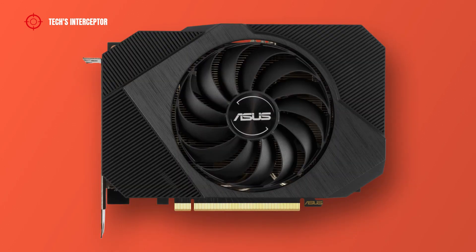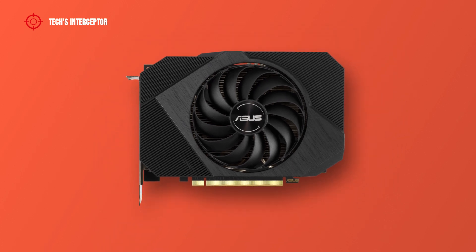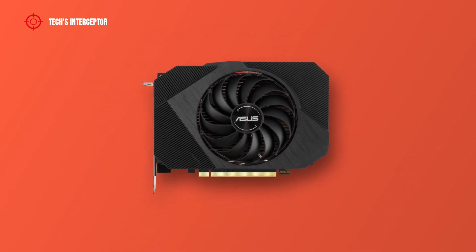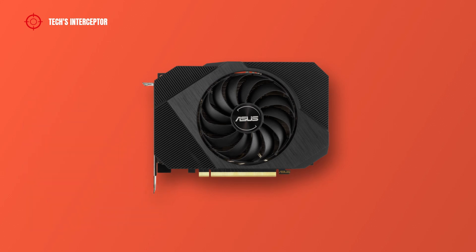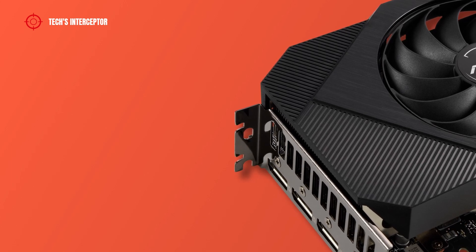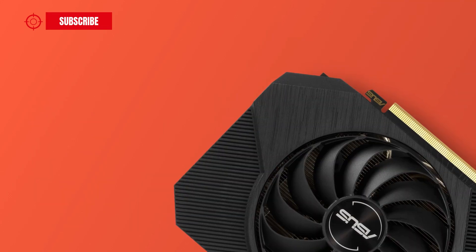The new Asus graphic card is characterized by a single fan, clean square black industrial design arranged by a texture with line pattern. It is an ATX form factor graphic card that measures 177mm of length, 128mm of width, and 51mm of height, so for the installation the card requires 2.5 slots.